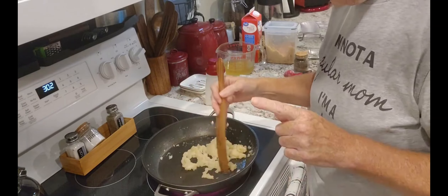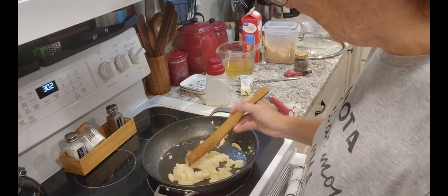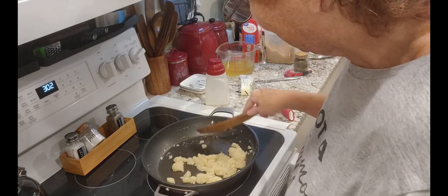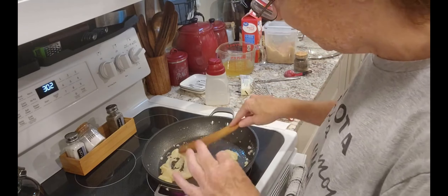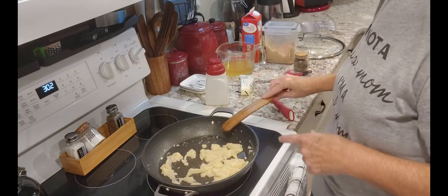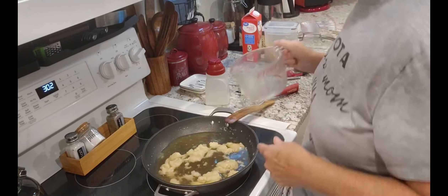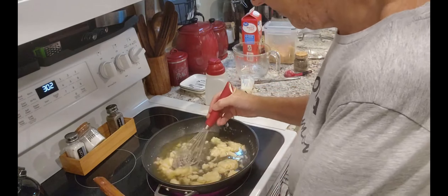I'm giving you this recipe but I upped it a little. It calls for a cup and a half of beef broth — I'm using chicken broth because that's what was in my fridge. But I had two cups so I just added an extra tablespoon of flour and I'll add a little extra heavy cream. Now I'm going to add the rest of my broth in.